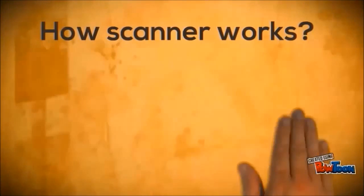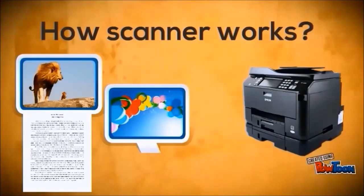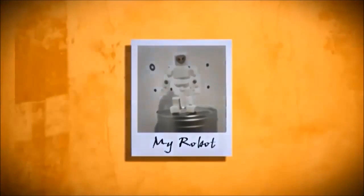How does a scanner work? A photo or document that needs to be scanned is placed into the scanner, and the scanned data can be saved onto a flash drive or CD. But how about if we want to scan a 3D model?